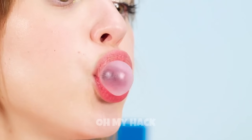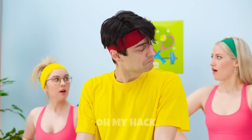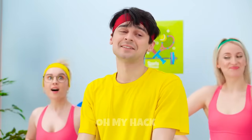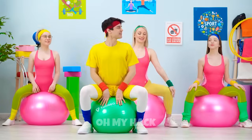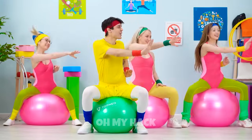I feel the burn and this bubble coming on. Just my exercise ball — see? I think you're onto something here. Great thinking, Lily! And one, two, three, woohoo!